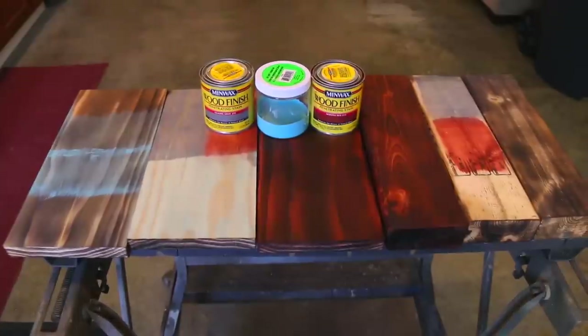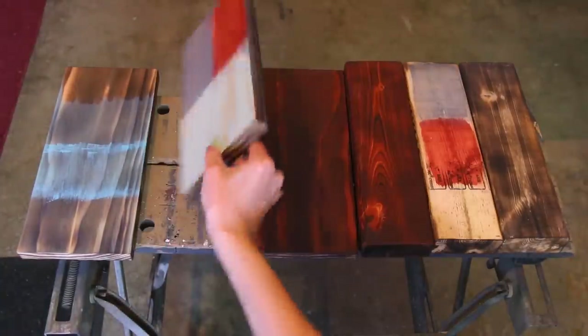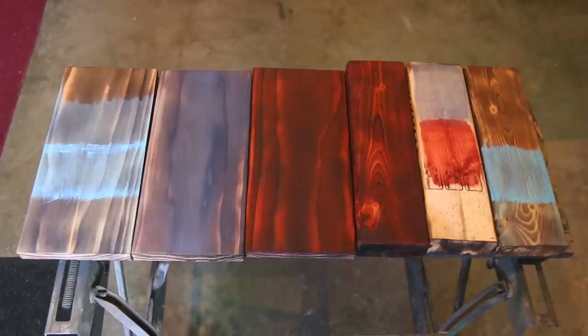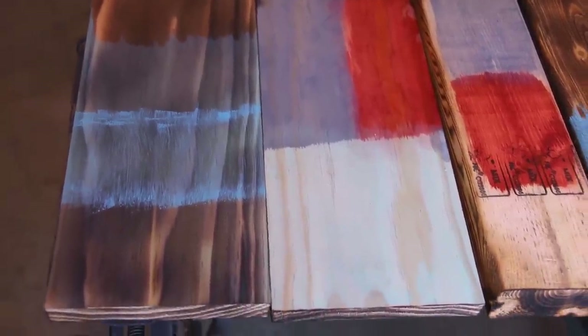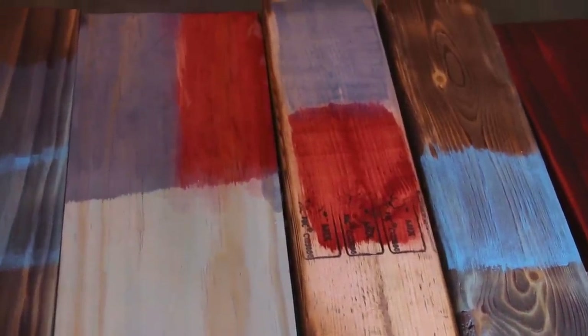I let everything sit overnight and here are the final results. I wanted to make sure you could all see the stain and the glaze on both types of wood — the white wood and the pine — and I also applied it to the back of a couple of pieces to show what it looks like on unburned wood. There are so many variables with stain — how long you leave it on, multiple layers — this is just a basic overview. Honestly, I love the contrast on this and think it looks really great as is, so I may just put varnish and poly on it and leave it.